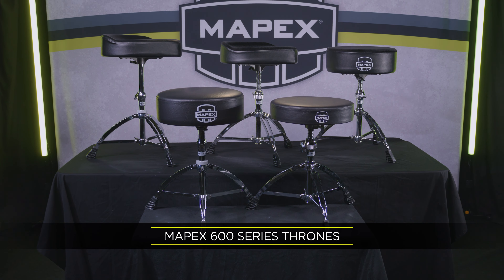Several years ago, we at Mapex set out to revamp our entire throne lineup with a more efficient and sturdy set of features in mind.